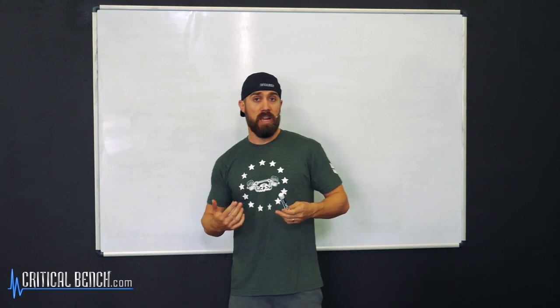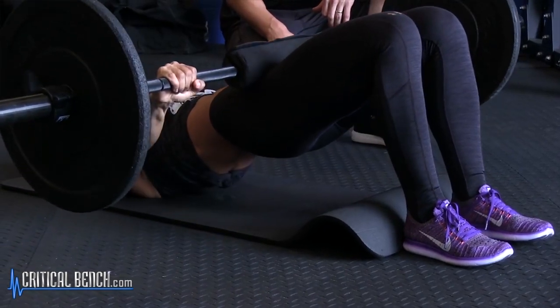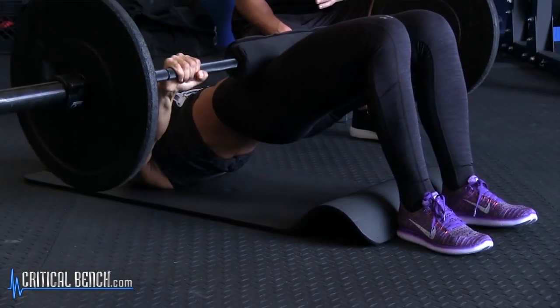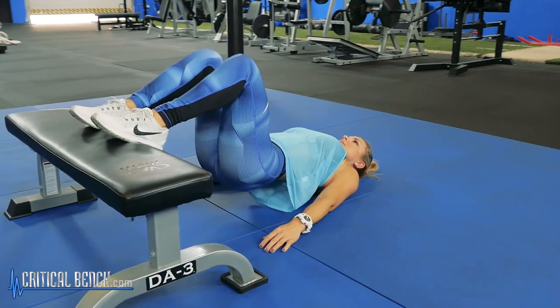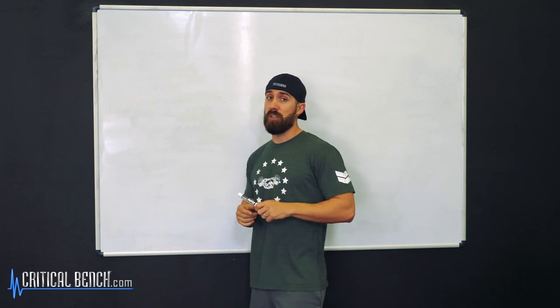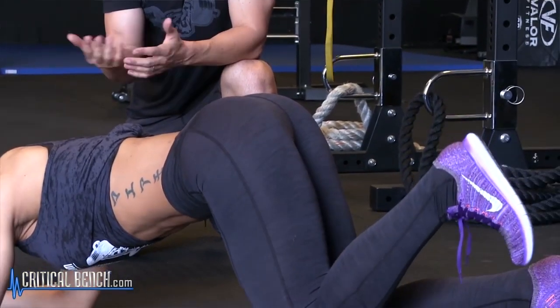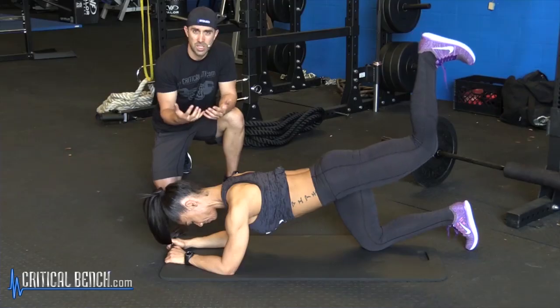Now everybody loves a nice shapely rear end, but not everybody trains for strength — especially women and men alike. They just think they can do a couple exercises with certain numbers and expect their glutes to be strong. First things first: if you want strong glutes, you've got to train your glutes. Don't do leg exercises expecting your glutes to get strong. Glutes aren't really part of your legs — they're part of the lower body. So I recommend a glute-specific strength training protocol.